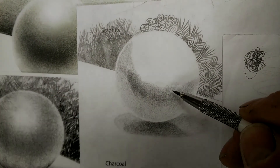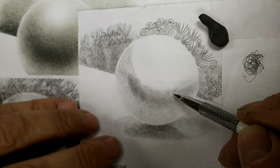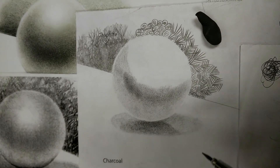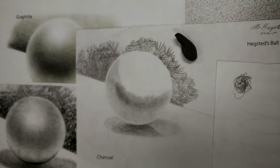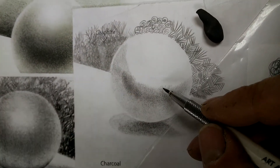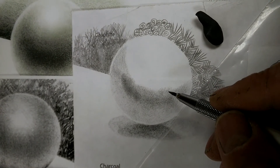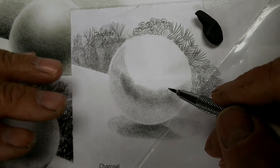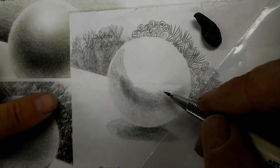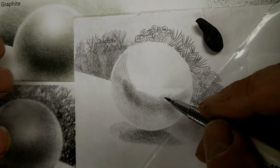And then gently. One of the things that's important is that you want to make sure your plastic is available to not smudge. You do not want to smudge graphite. What that does is that takes away the credibility of your graphite. Charcoal you can smudge, but graphite, please don't. The joy and the magic of graphite is to make it look as if it's been sprayed on.